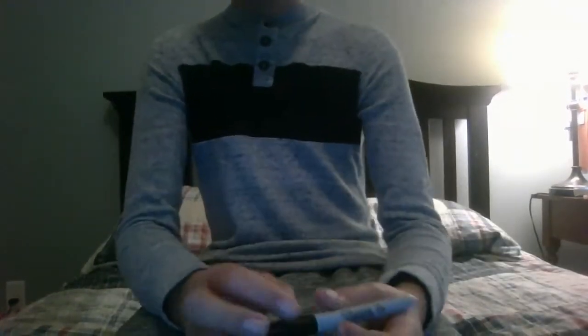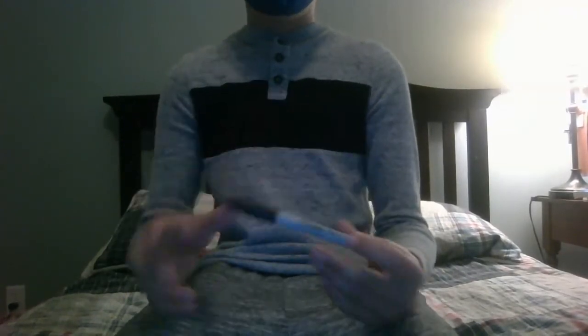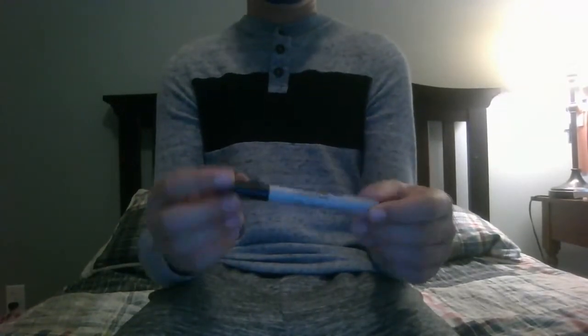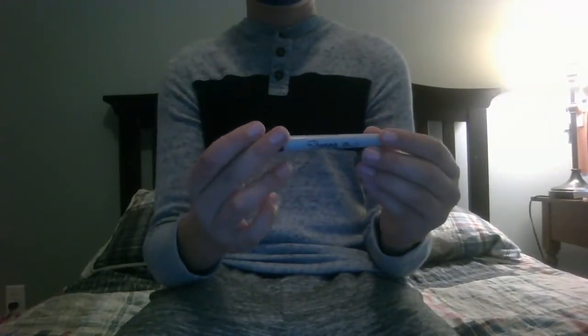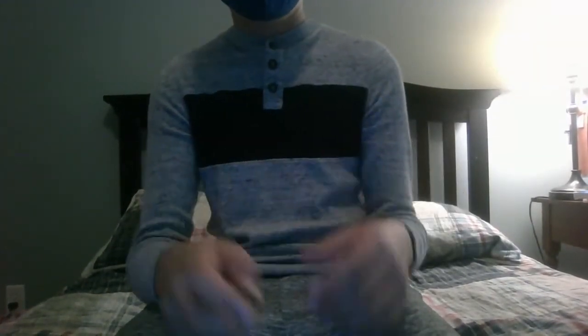So that was the first trick. Now we're going to do a little bit more of an advanced trick. This trick is one of my personal favorites, and it's certainly a crowd pleaser. You just hold the pin up like this, make it disappear into thin air like that, then make it come back. One of the fastest tricks and one of the best tricks I have.